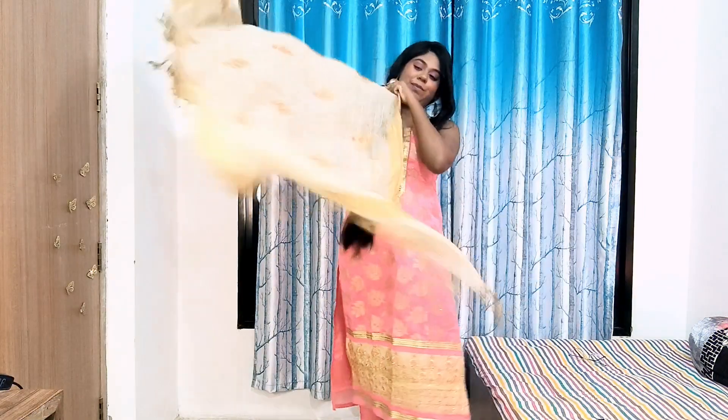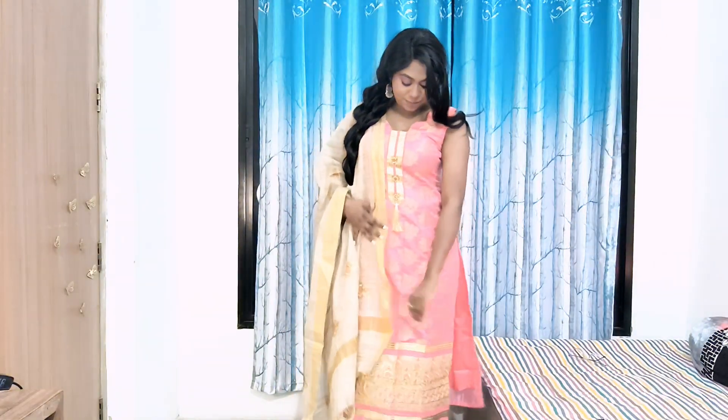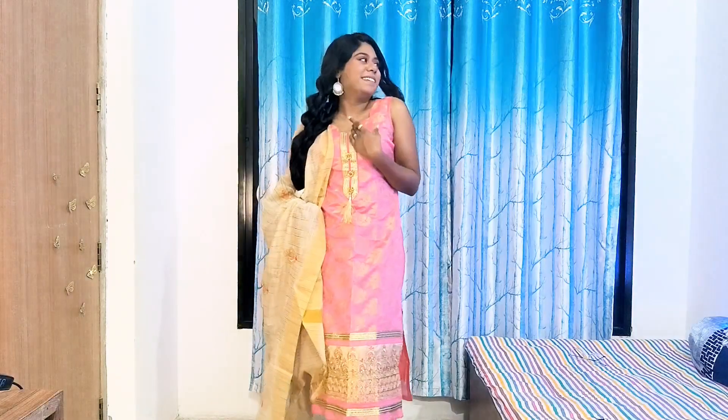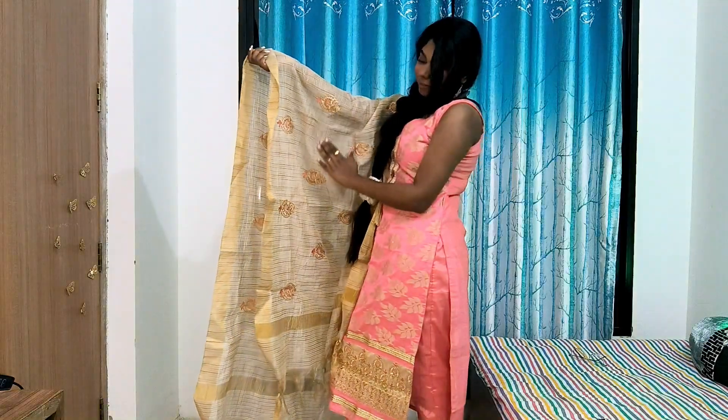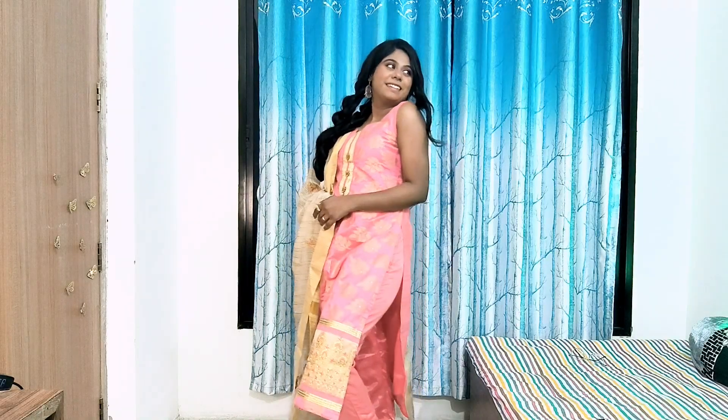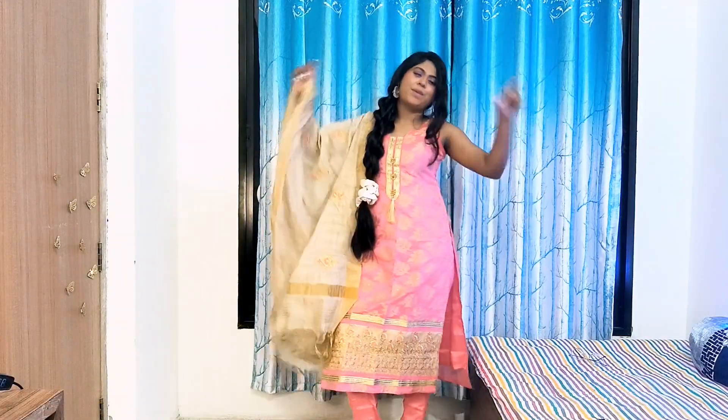The very first outfit is our traditional kurta dupatta and pants set. This has amazing detailing — be it on the kurta, the neckline, or even on its dupatta. I got this dress material as a gift and got it stitched for myself.